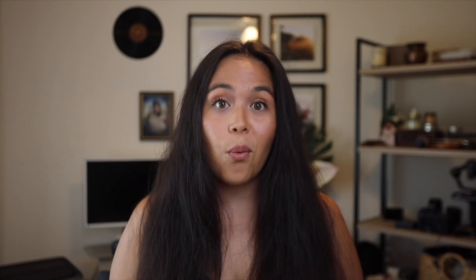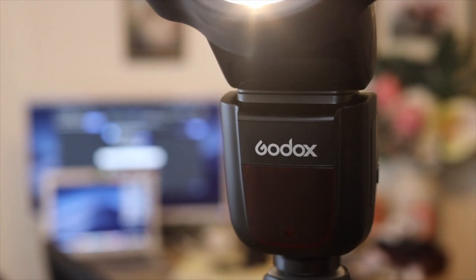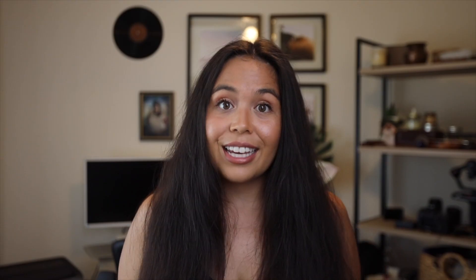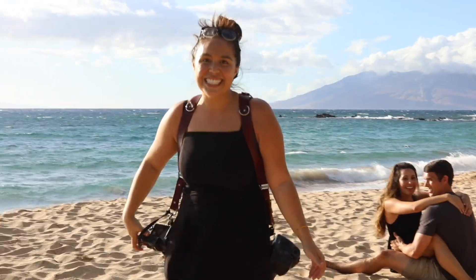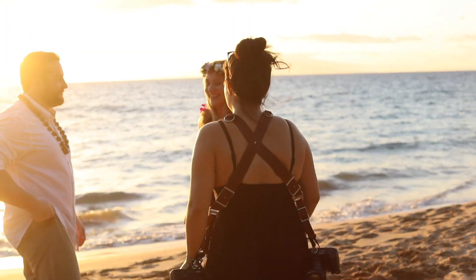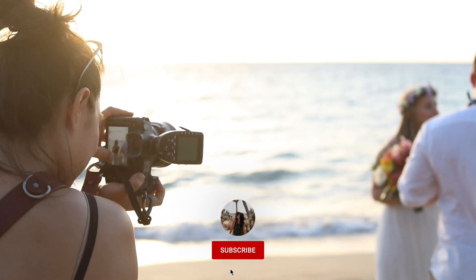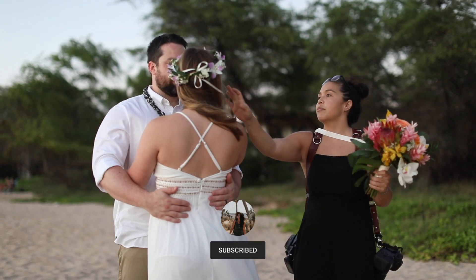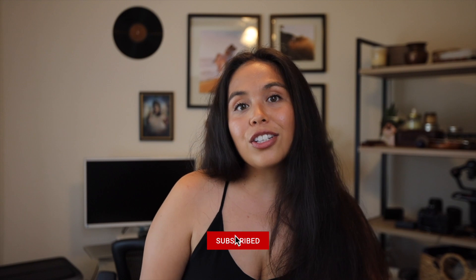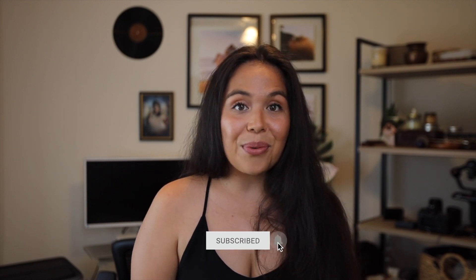Today we are talking about the Godox V1. So many of you have asked me my opinions on this flash and I'm so excited to finally get to review it for you. For those of you who are new here, my name is Maria with Maria Hill Photography. I'm a professional photographer and videographer based in Maui, Hawaii. For the best advice on how to build and grow your photography business as well as off-camera flash education, make sure to subscribe and hit that bell so you're notified every single Wednesday when I make a new video.